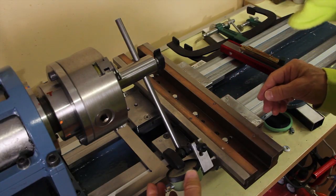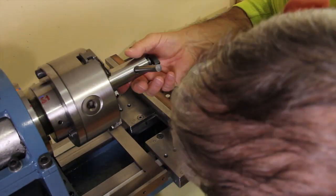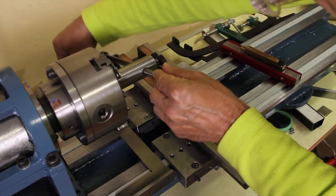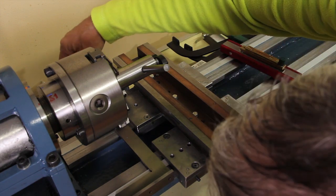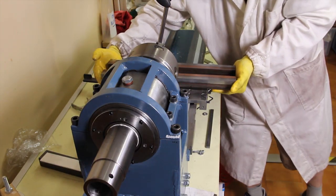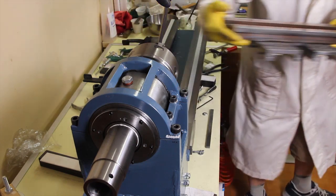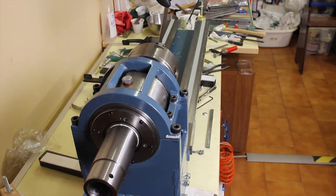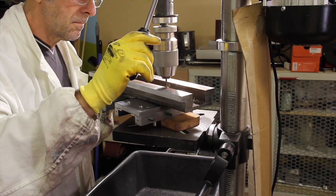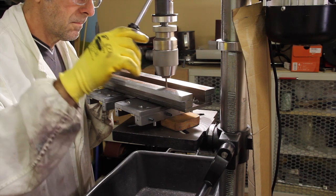With this tool I can check the orthogonality — the alignment of the cross slide in respect to the axis of rotation of the lathe. The images will be self-explanatory so no need for further comments.